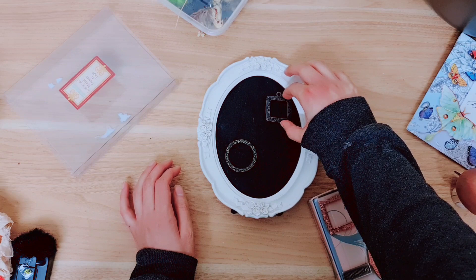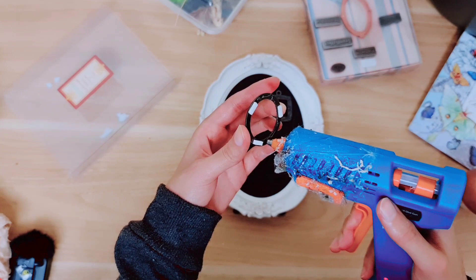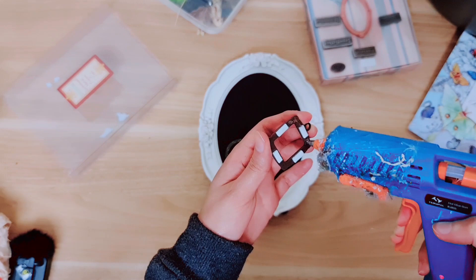I've actually gone with two smaller ones — I found that one to be a little bit too big for the frame I have. So I'm going to go ahead and stick these down. They do have foam pads but I'm not finding the stick on there is very good, so I'm just going to go in with the hot glue to make sure it's nice and secure, and then again with this one.